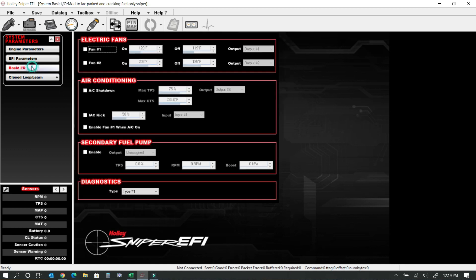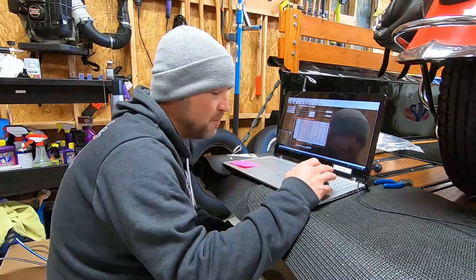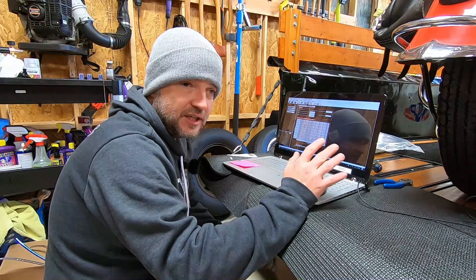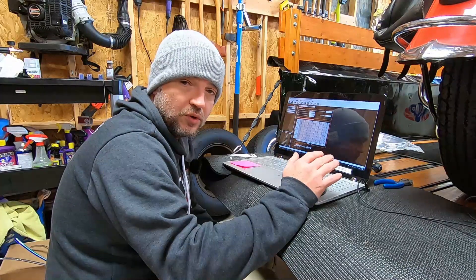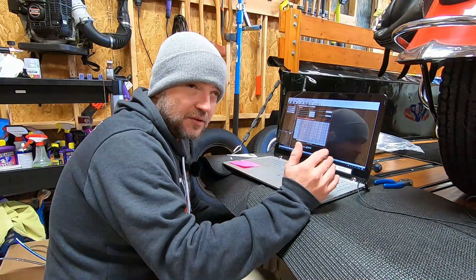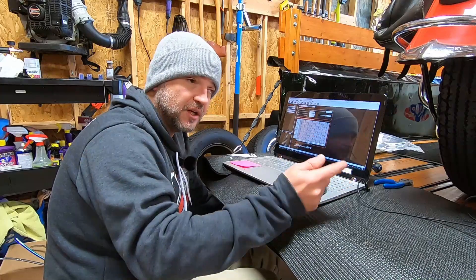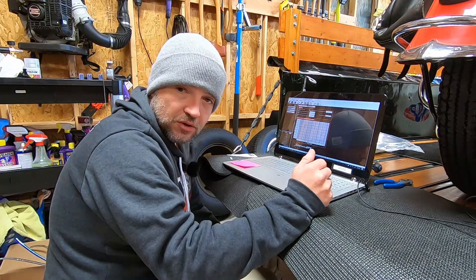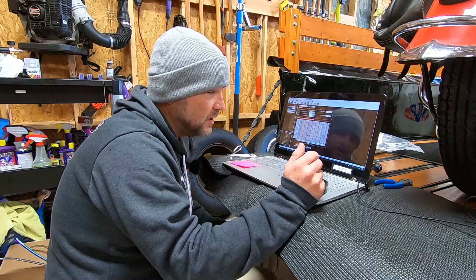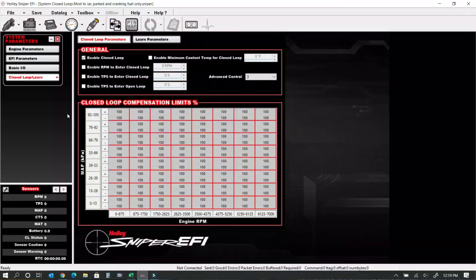The closed-loop learn setting tells the system how much I want it to correct. Once the car is absolutely perfect, I can limit the amount the system will correct to account for anomalies. Even with cars, like motorcycles, you can get a false lean condition — but the problem is more prevalent on motorcycles because the exhaust is so short, you can get reversion. If you've watched my exhaust videos, you'll know what that is. I can limit that correction so anomalies that won't meaningfully affect how the vehicle runs don't get stored as permanent changes.